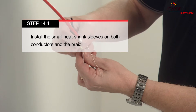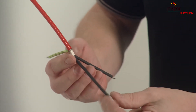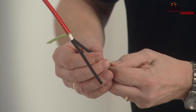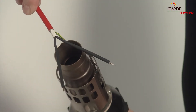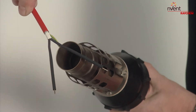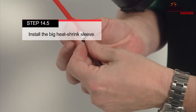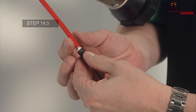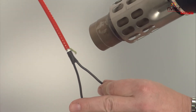Slide the small heat shrink sleeves on both conductors and the braid. Use a heat gun to keep the heat shrink sleeves in place. Install the big heat shrink sleeve and use the heat gun to keep it in place. Then squeeze it gently between the conductors with the pliers. Put everything back into the wall socket.